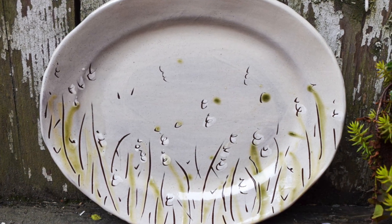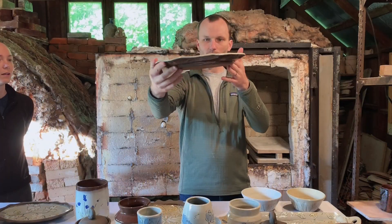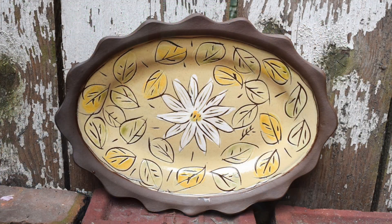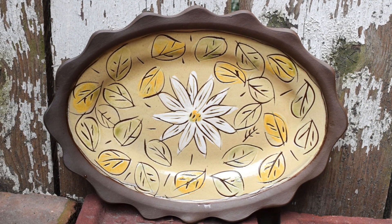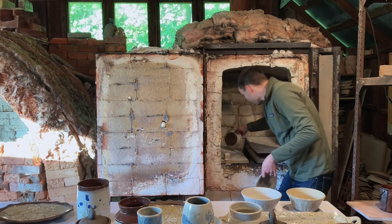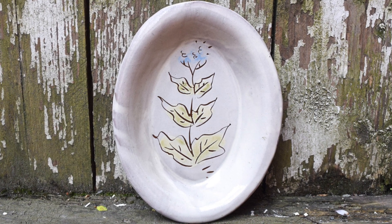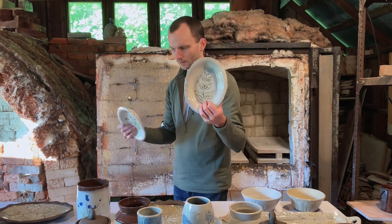Snowdrop pattern — a nice little loose platter with a wavy rim. Blood root platter. Some of these molded dishes — they are done with the same mold that Claude made.